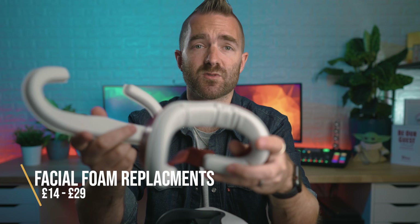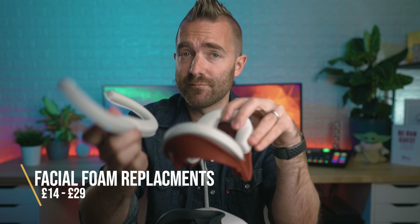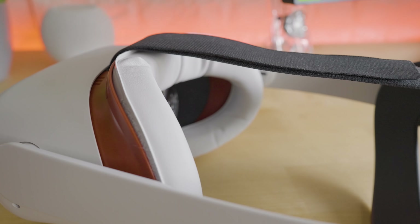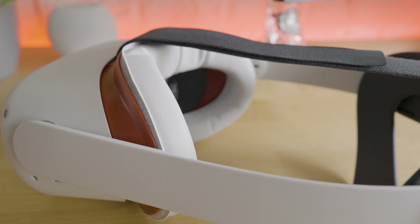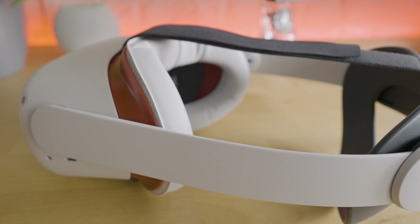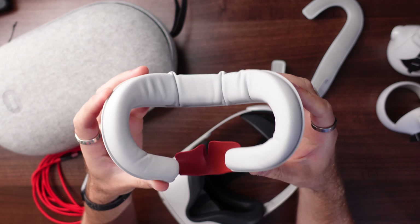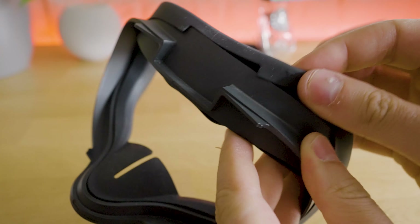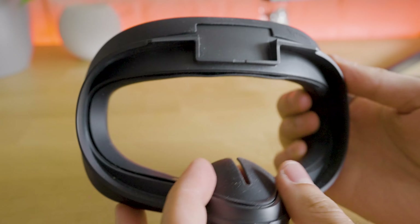Next up, and only slightly more expensive than the last one, I actually have two versions which I'm swapping between very regularly. These are also from VR Cover — the Facial Interface and Foam Replacement Sets. I absolutely love these. They generally just feel more comfortable; this is much more padded than the stock one. It also blocks out more of the outside light. I also like the silicone replacement set, which just fits over the existing headset cover.